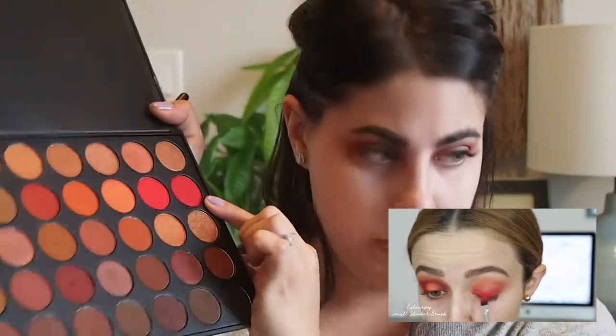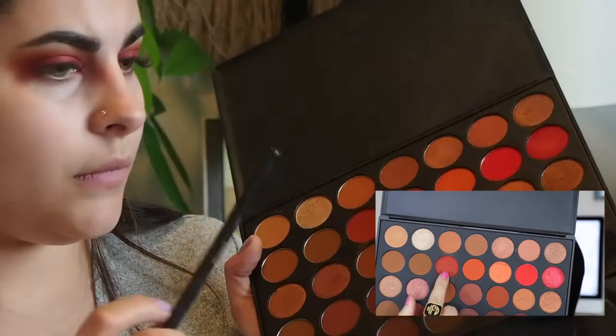Once I blended out that terracotta shade, I'm moving on to the next step. I'm taking this shade — it's somewhat pointless in this step, but I did it on the other eye when I was playing around with this palette and I thought I had to do it again to keep the steps identical. She did say this next step is pointless, but I'm going to do it anyway because I want this look to look as close to hers as possible.